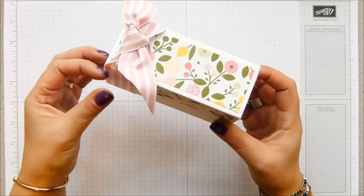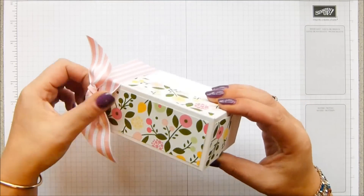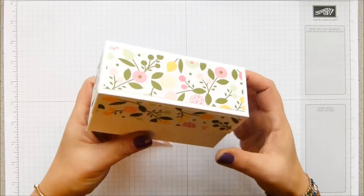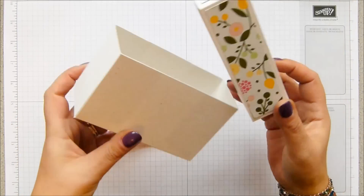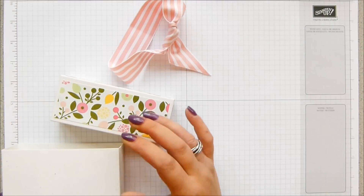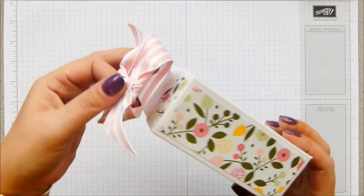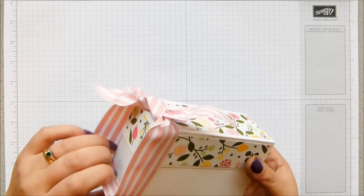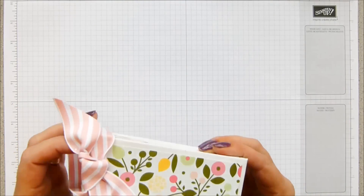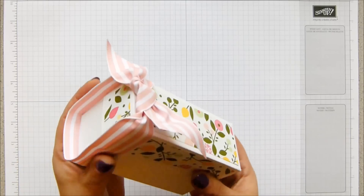It's got a belly band and it's quite simple — no stamping. This is all about the paper and the ribbon. It is a lidded box; the lid lifts off like that. The finished dimensions are three by five, so that's 12 and a half by seven and a half centimetres. It's a nice size box — you can fit lots of goodies in there, like candles or tea lights.